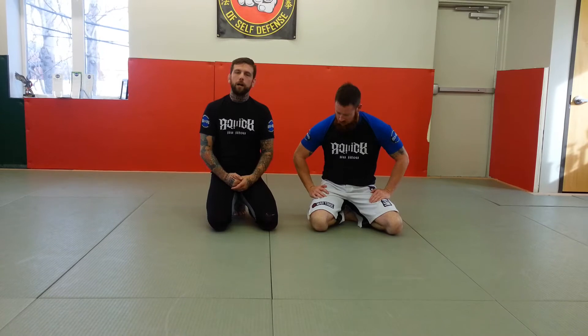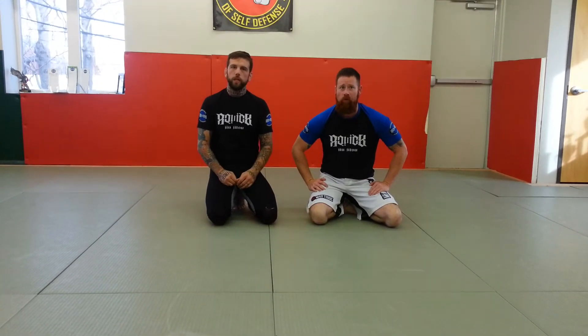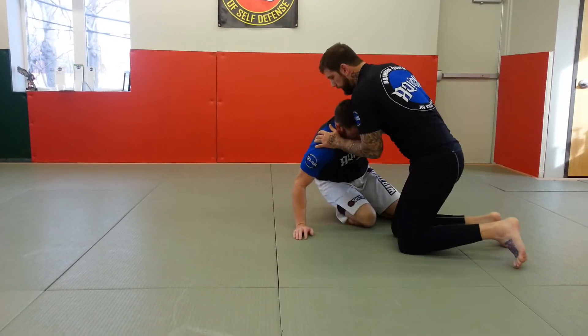You'll see Team Alpha Male doing this a lot in the UFC. A lot of the MMA guys of course train this right now. But anyways, check it out. So we're playing off that front headlock game.